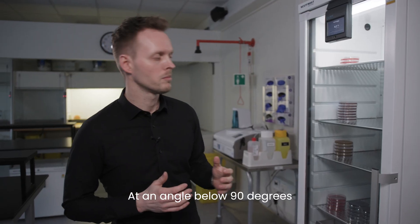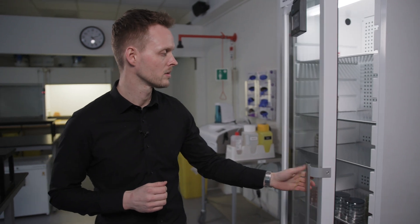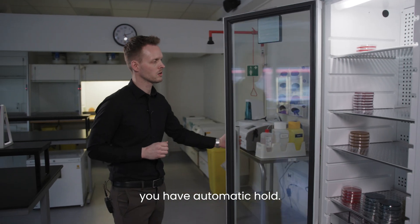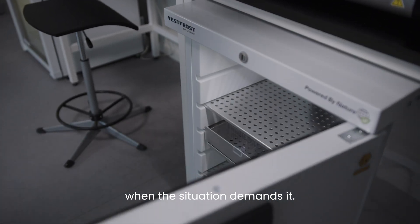At an angle below 90 degrees, the door has automatic closure, ensuring that the door is never left ajar. Once you go above 90 degrees, you have automatic hold, freeing up both your hands when the situation demands it.